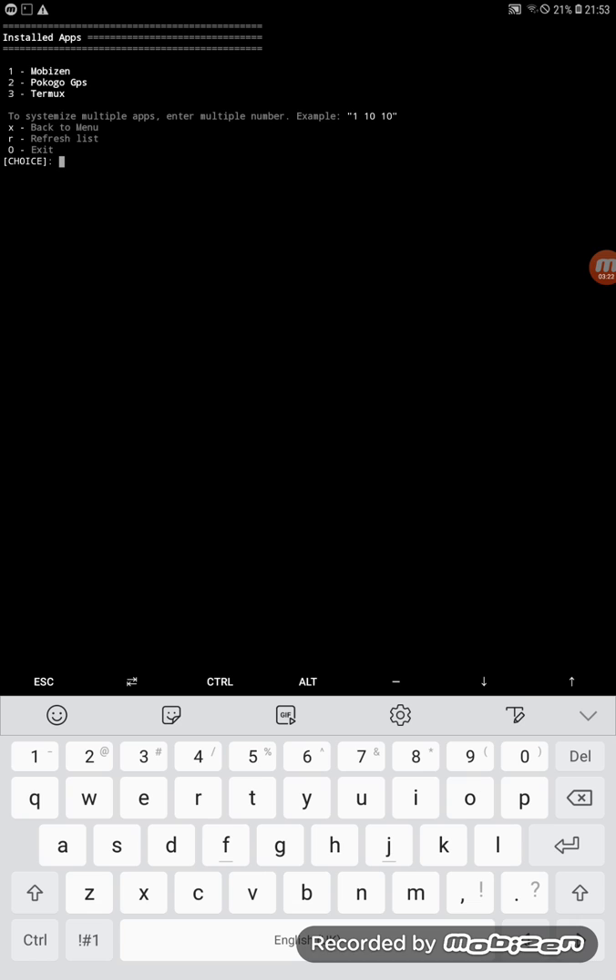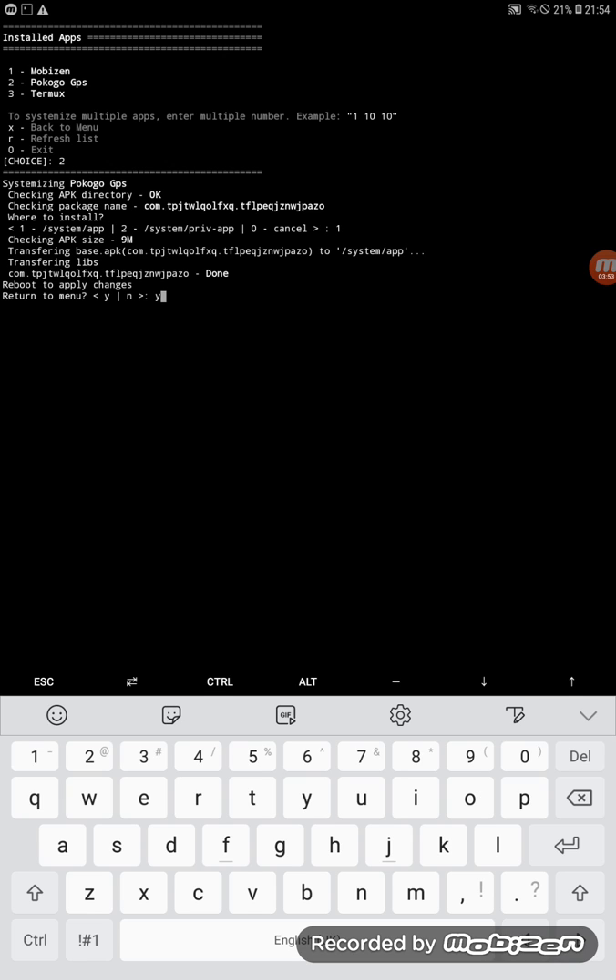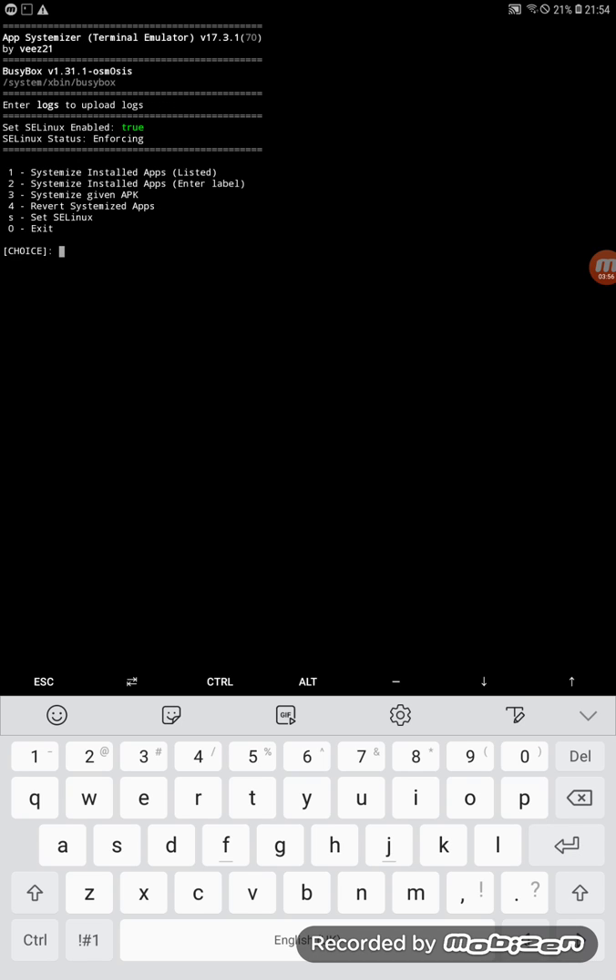Choose option number one and press Enter. My 'Pokemon Go GPS' is listed under number two, so select it. When it asks what you want to do, choose 'Install as a system app' (number one) and press Enter — it will say it's done. Return to the menu with Y and Enter, then type zero to exit, then type 'exit' again.